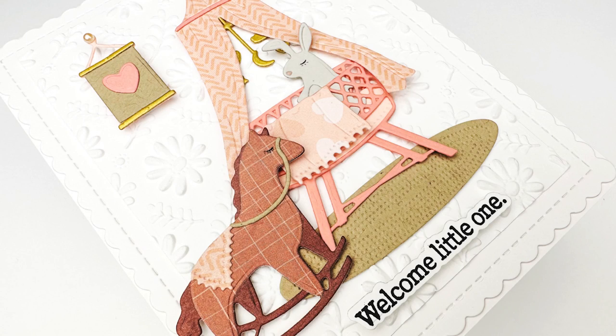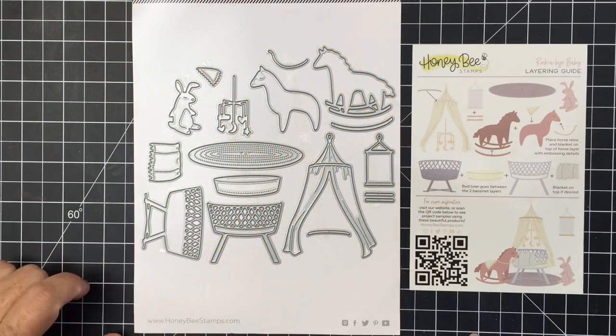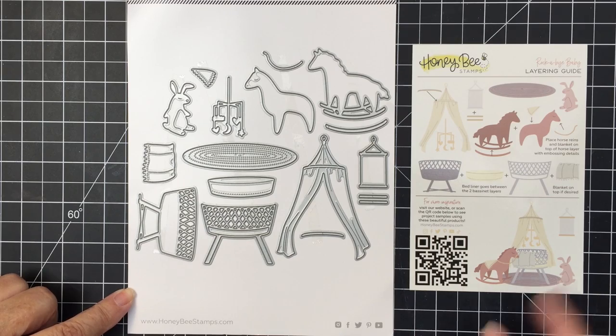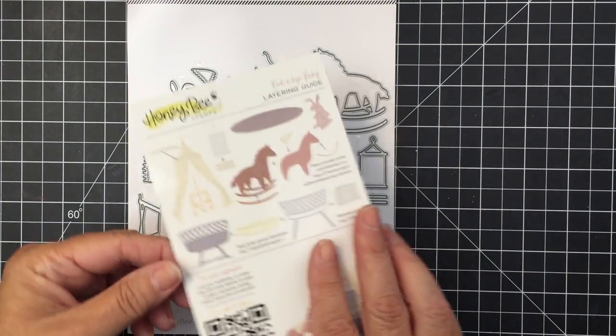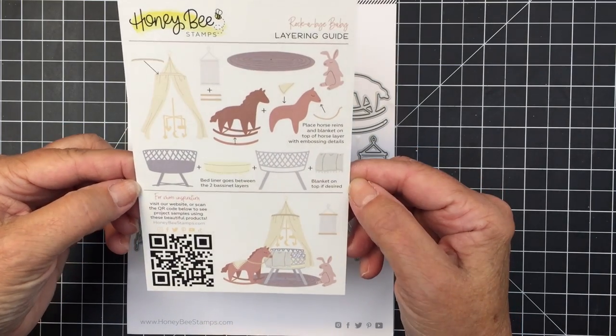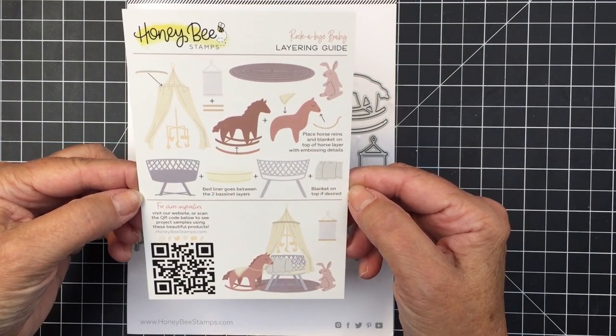Hey everyone, it's Mari from Honey Bee Stamps. I'm going to be creating a really sweet little baby themed card today. I'm going to be using the Rockabye Baby die set. This is just a really great set. You will also receive this instructional card that shows you how things layer up with these dies.